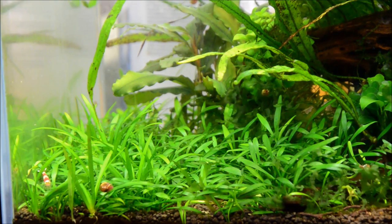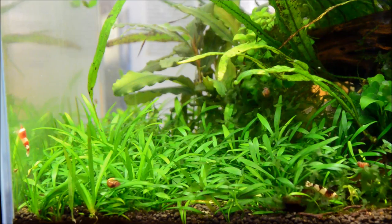Crypts are known to do what's called crypt melt, which is when you plant them and you lose all the leaves. I used tissue culture in this aquarium and I did not have any of that. It's thought that crypt melt is a response to how they grow in the wild. These grow on stream banks in Sri Lanka where, during a dry period, they'll lose all their leaves and retain all the nutrients into the rosette, the roots, and the base of the plant, and then when conditions are favorable they grow back. At least that's what I learned at the AGA.